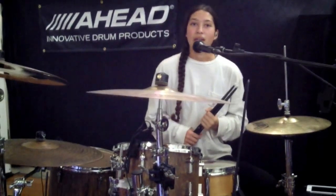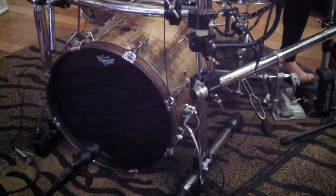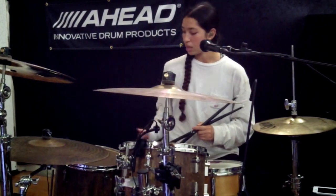The Audix Mikes that I'm using today: I'm talking into an OM3 and I'm using a D6 for the kick. I'm also using a 1280B condenser for the hi-hat and the snare, and I'm using the Micro Ds for both of the toms.